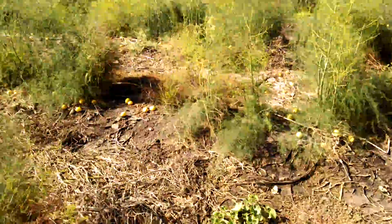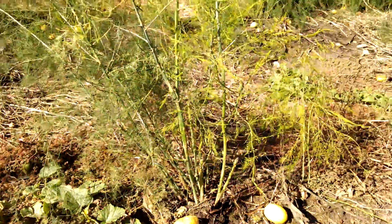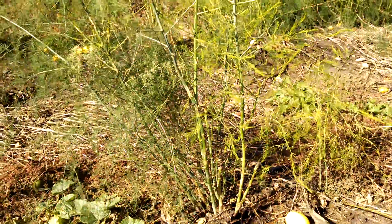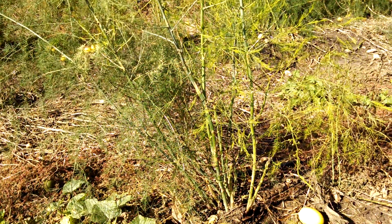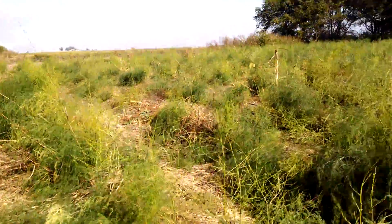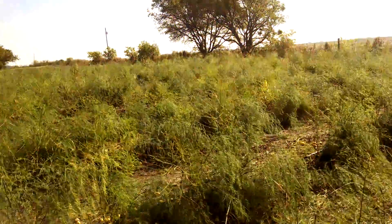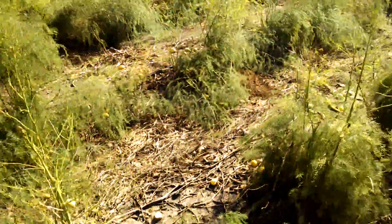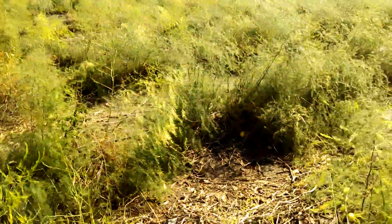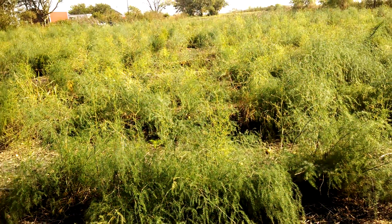Some of the metrics you look at for asparagus are literally counting how many canes they've produced. This one is probably in the 15 to 20 range, so it's more than likely going to have developed a good root system for next year's crop. Some of the bigger ferns over there have upwards of 30 canes that have developed over the year. That's an update from Two Happy Children Farm looking at our asparagus field — planted this year and we'll be starting to harvest sometime in March.